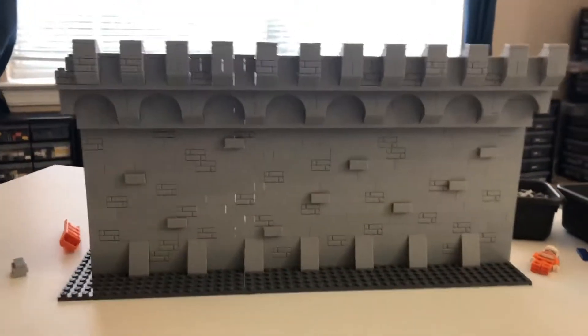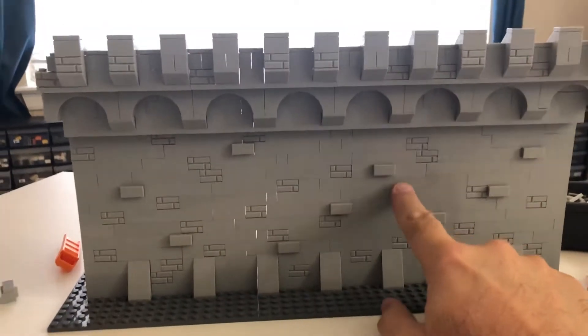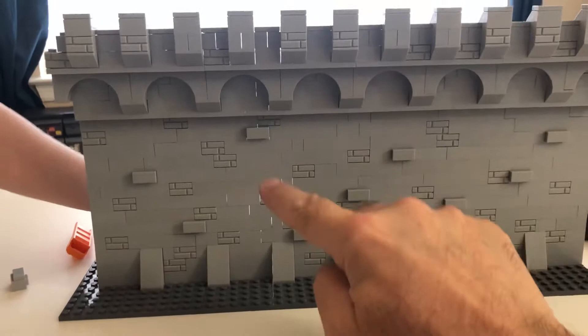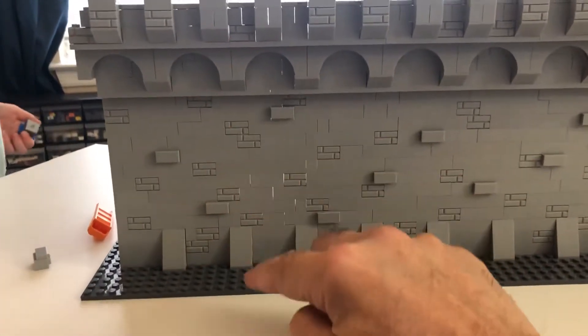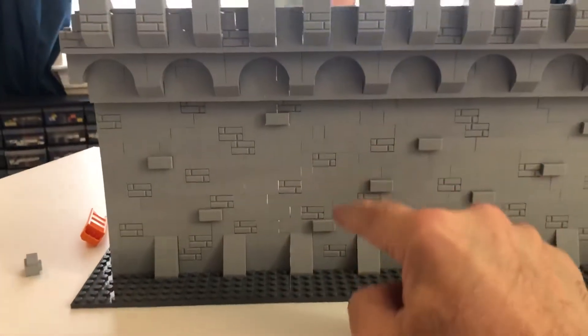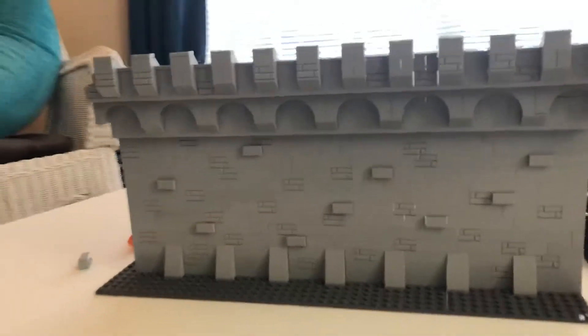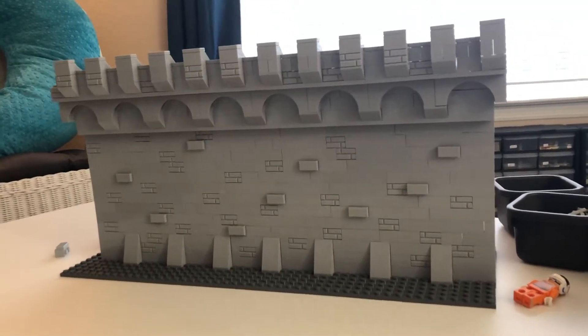I think I may go with this design and get rid of that arch structure that I've had on my curtain walls — the one that in every previous video I've said I love and I'm going to stick with. So it just goes to show how you can keep changing and keep improving. I might like to hear some comments — see what you guys think.